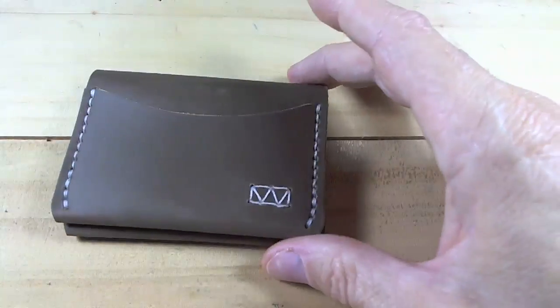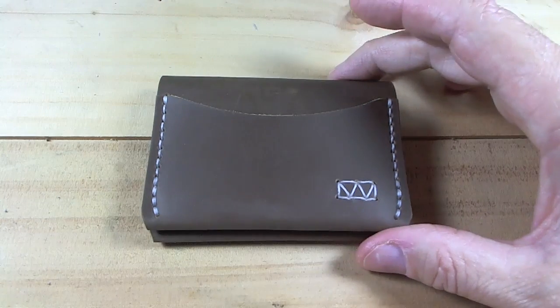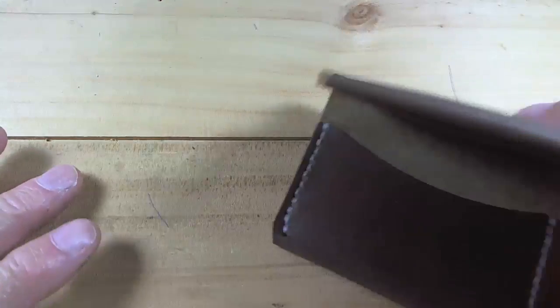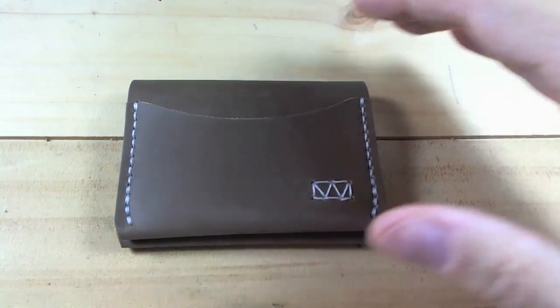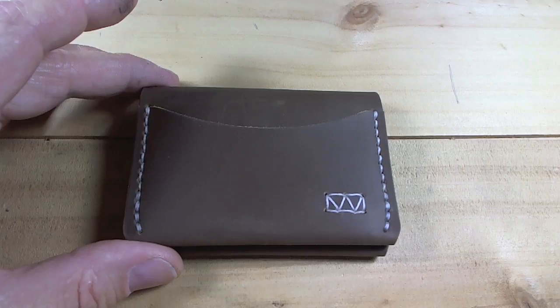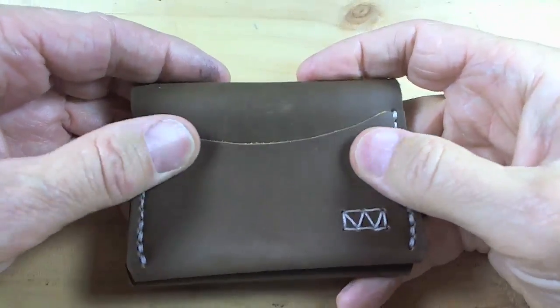Now let me do the vaunted Montelli sniff test, because when I sniff leather I can pretty easily tell if we're using good leather or not-so-good leather. Wow — smells like good leather. The sniff test is infallible — it has been documented as being infallible. Good leather, not sure what kind it is, but it smells like good leather and it's very supple and soft.